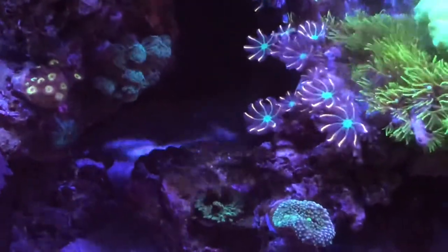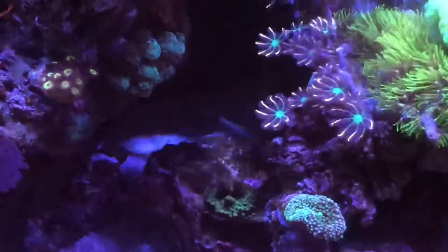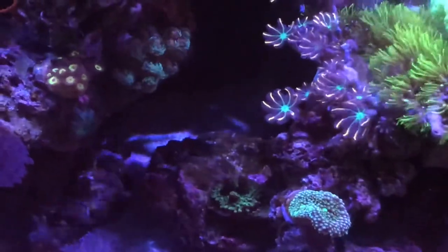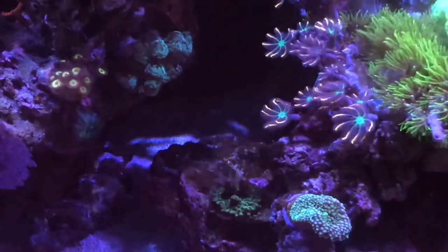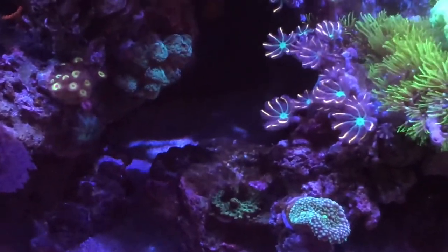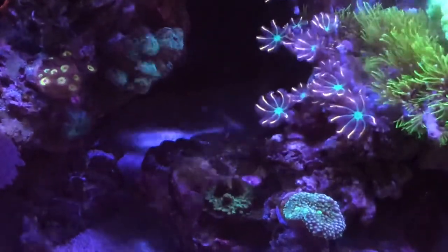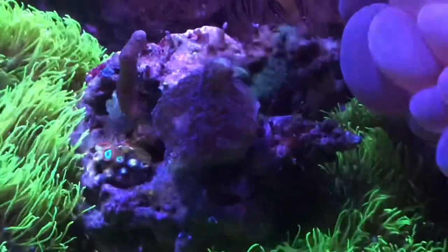Back to this spot — we have those clove polyps and that GSP. It's isolated on the rock but it tries to, and actually has, jumped that rock. Then we're going to go to the other side.